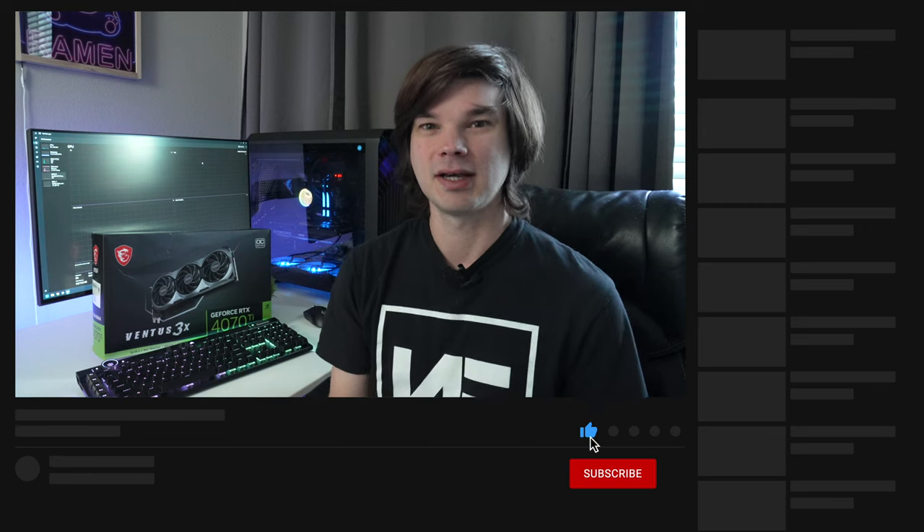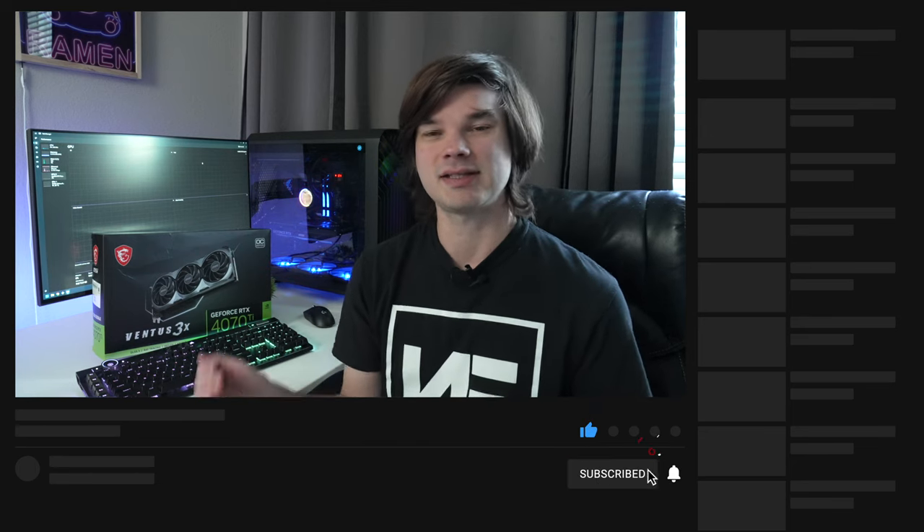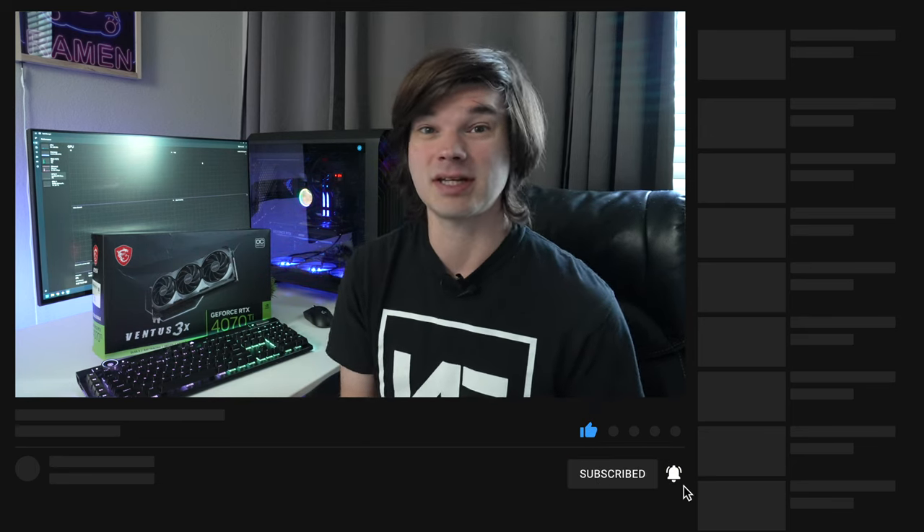Let me know your thoughts in the comments below — were you impressed by these figures? Are you interested in getting one under MSRP? Leave a like if you liked the video, subscribe for more content. That's it for this one — I'll see you in the next one. Take care.